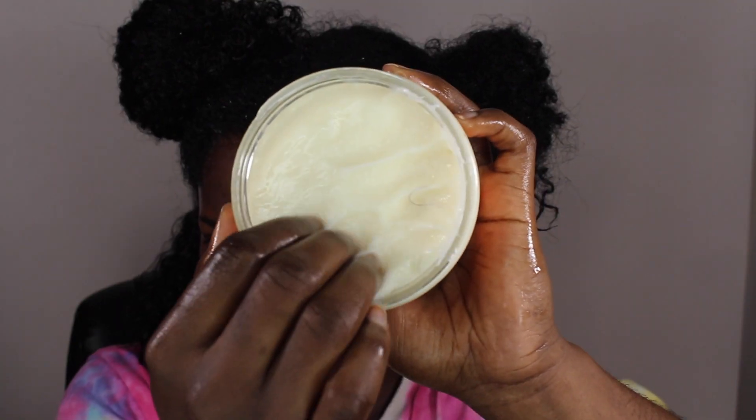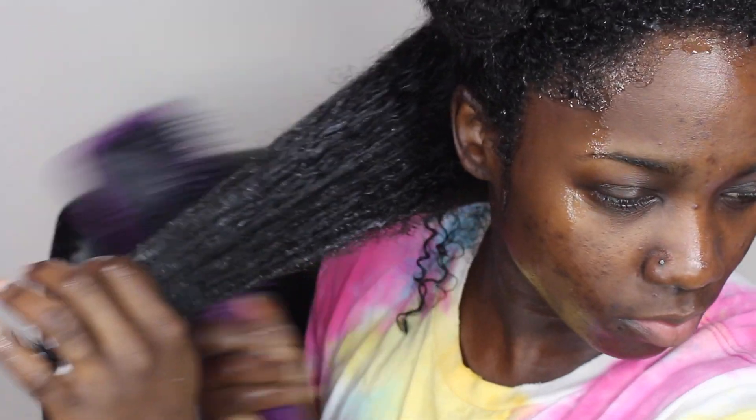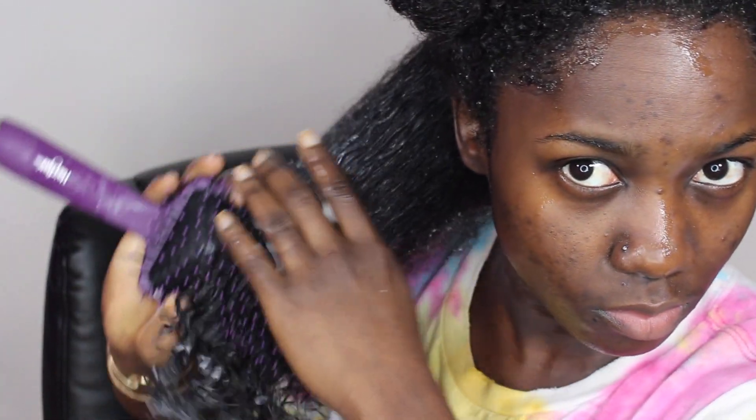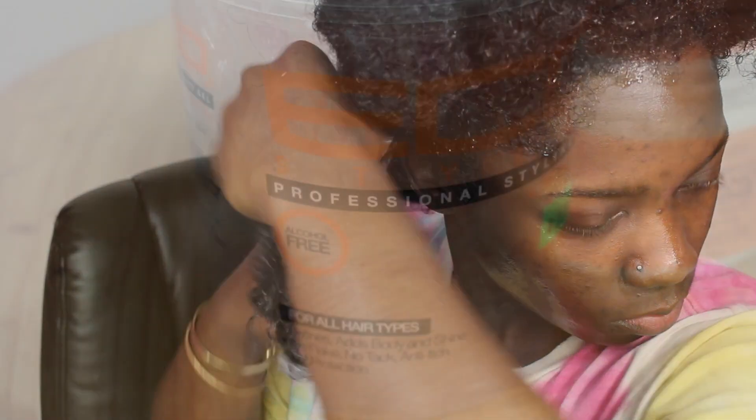The first product is Shea Moisture's curl enhancing smoothie. I actually used to dislike this product but I tried it again and my hair actually loves it. My hair dries up pretty quickly so I keep a spray bottle on deck. Detangling the hair is very important to get out all the shed hair and to smooth out my curls, making product application much better.